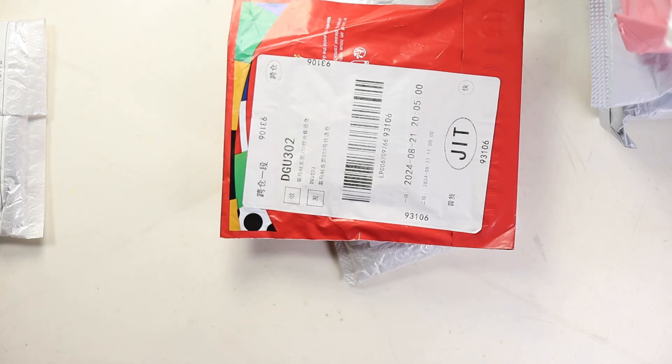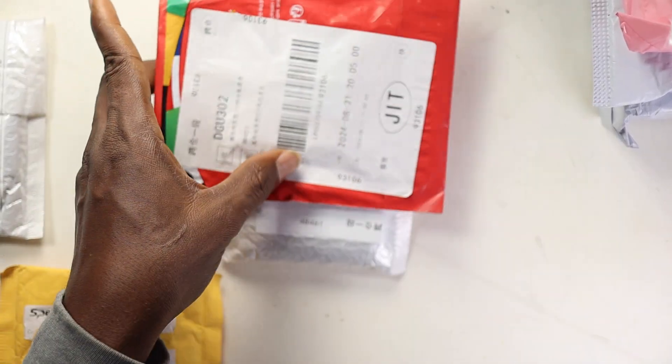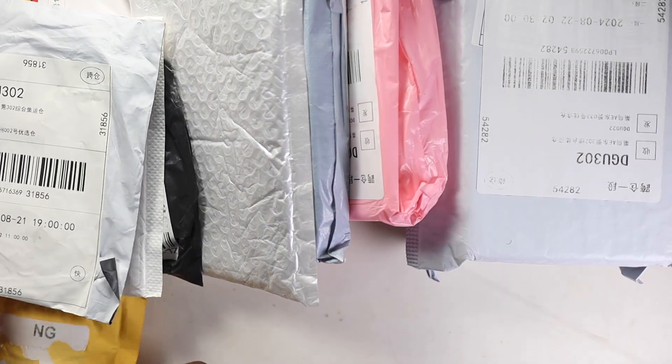So I need to find which one is actually my NVMe SSD case. I'm going to unbox this one. As you can see, there are a whole lot of things to unbox here — these are multiple unboxings happening at once.